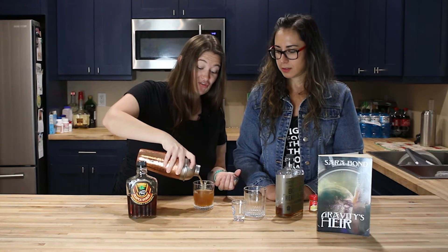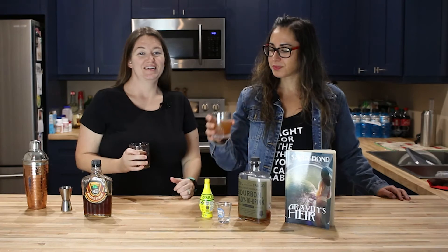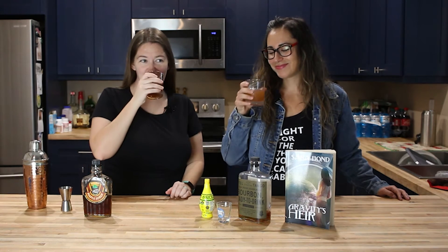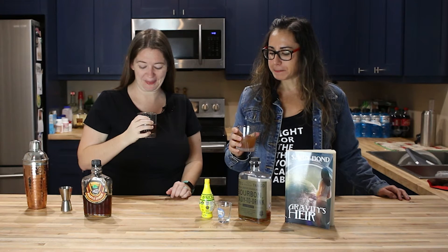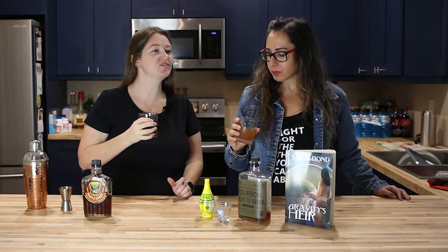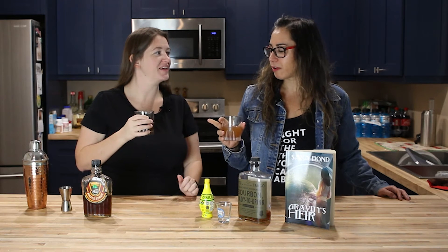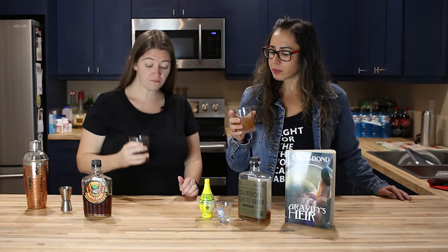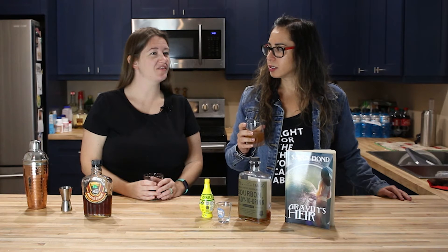That is strong. So — Gravitational Pull — here we go. I like it! I think it reminds me of a drink we've already had before. It sort of reminds me of the Hot Toddy twist that we made for The Last Human by Zach Jordan — check it out, great book. But I think I put too much lemon juice in it; I don't taste enough of the maple syrup.